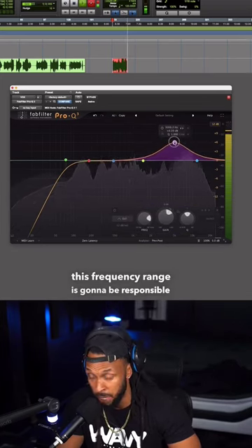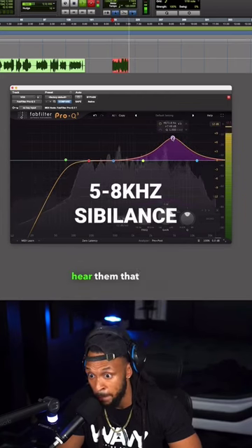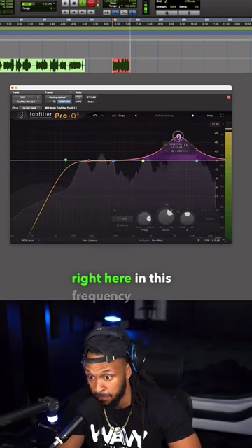This frequency range is going to be responsible for our sibilance. So if you have a problem with the S's, or we can't hear them that much, boost these sibilance frequencies right here in this frequency range.